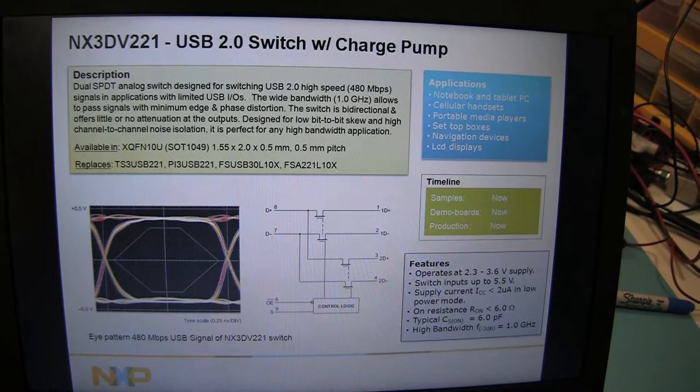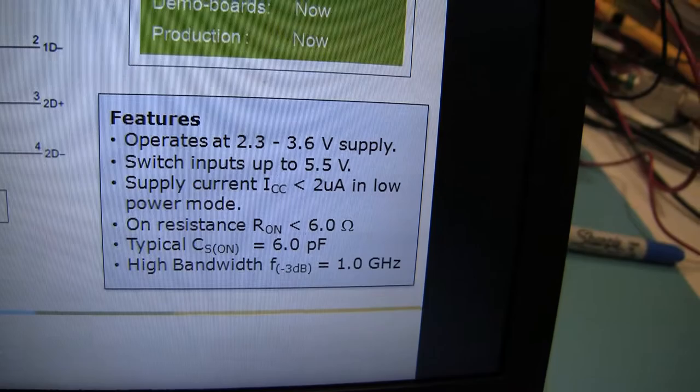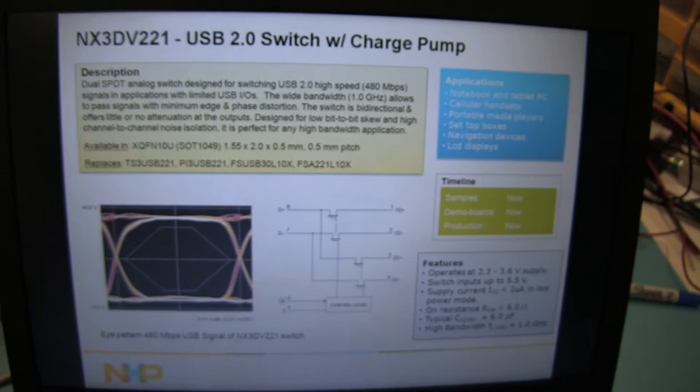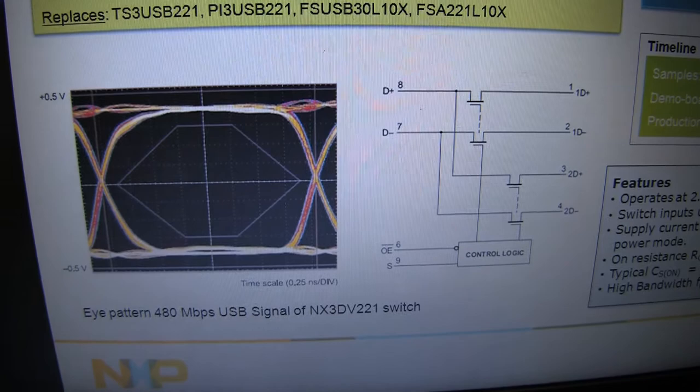The supply voltage is from 2.3 to 3.6 volts and it switches the inputs up to 5.5 volts. The switch consumes really low power of less than 2 microamps in the low power mode, and with an on-resistance of less than 6 ohms max, the switch gives you a neat eye diagram. Here you can see the signals and the output rise and fall time that's well within the mask as specified by the USB 2.0 standard.